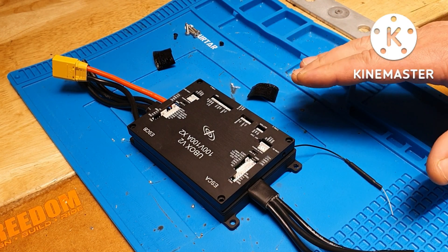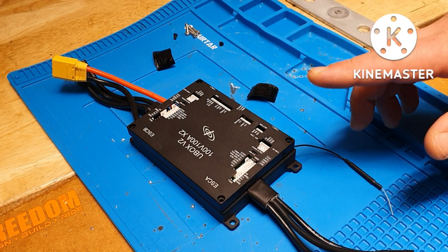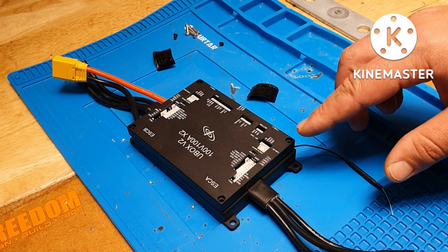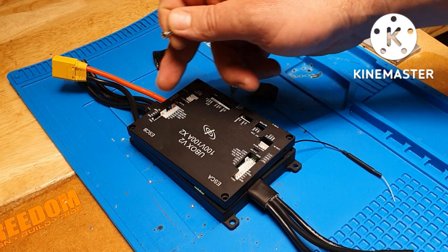U-Box was saying that this issue is now gone and was sorted. However, if you have this situation, you can try this. There are four screws in every single corner of the aluminium enclosure.